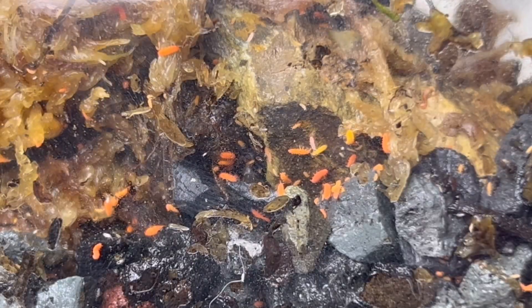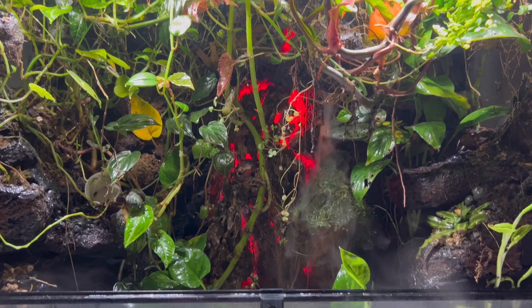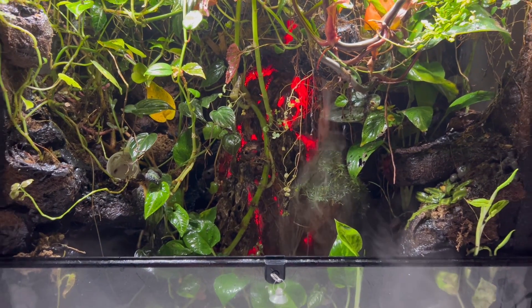I turned this old jar into an orange springtail colony. I wanted to make sure to create the ideal breeding ground so that I could use this to seed all of my future terrariums.